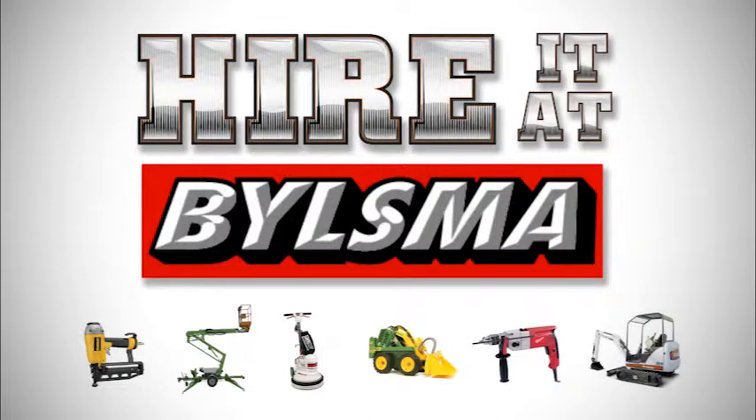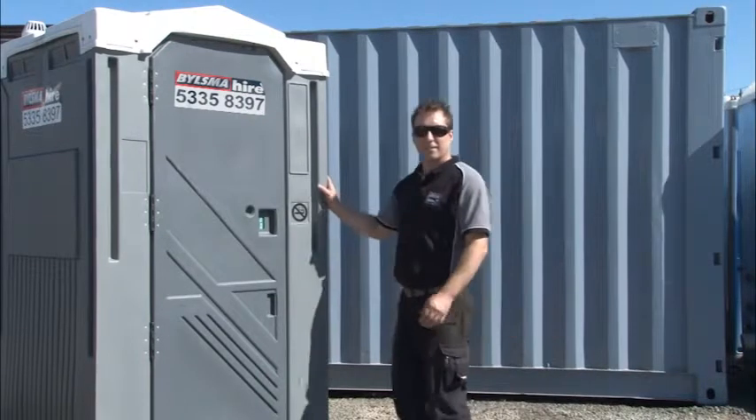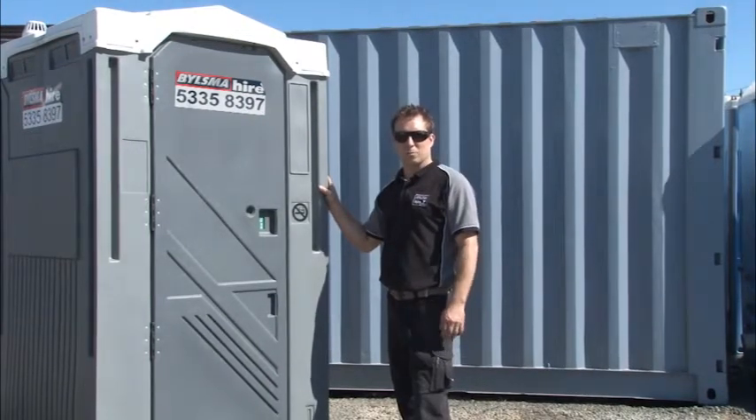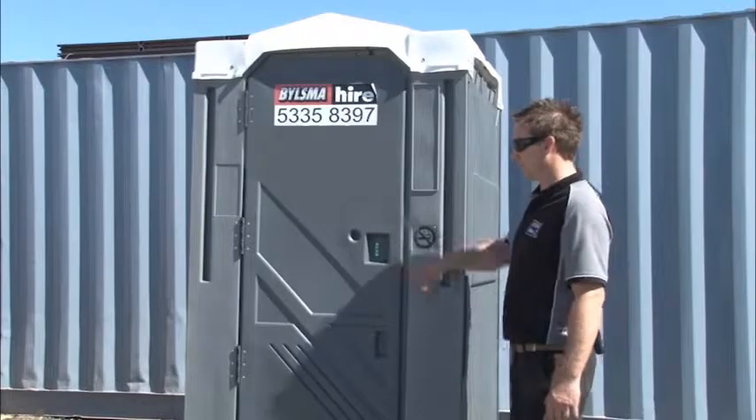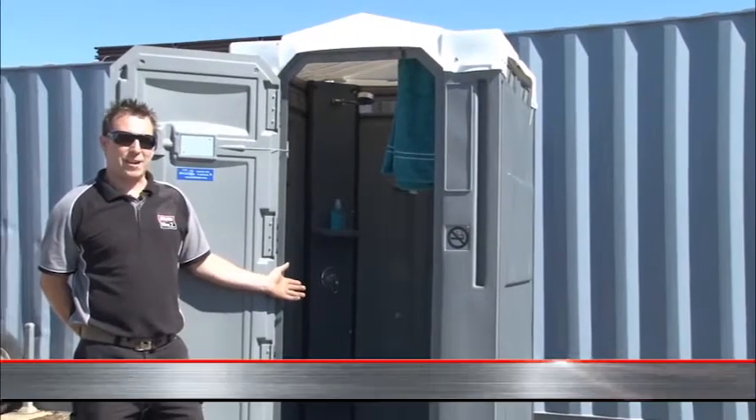Hire it at Bilsma. Looks like a portable toilet, doesn't it? Well, it's not. It's a portable shower.